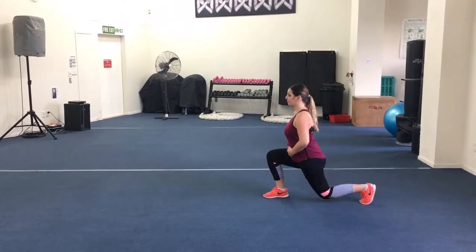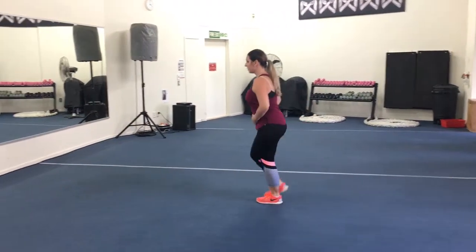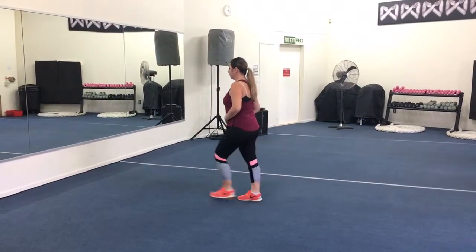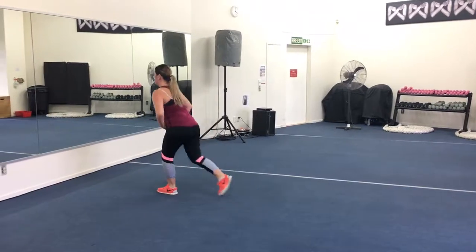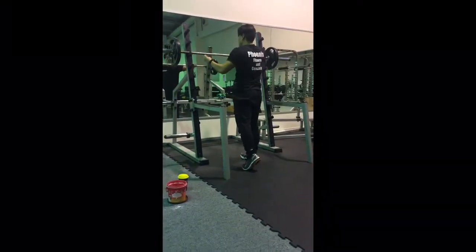Back to the walking lunges. You can see how the front leg — the knee is actually over the ankle, so that's perfect form there. You want to keep your knees over your ankles to save your knee joints. Just be sure to keep your glutes tense the whole time.